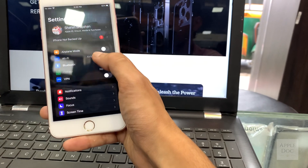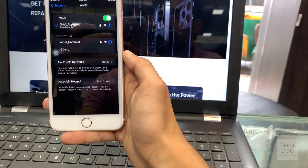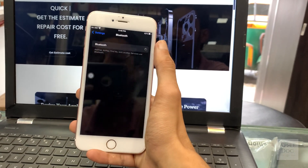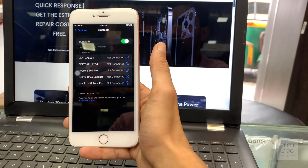Time to test it out. Test the WiFi — great, it's working. Now the Bluetooth — it's working as well.